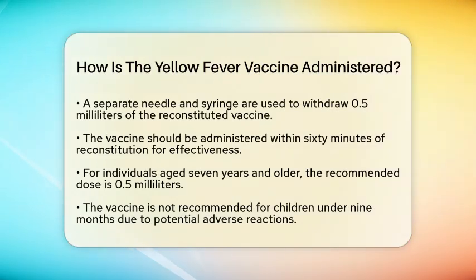Once ready, a separate needle and syringe are used to withdraw 0.5 milliliters of the reconstituted vaccine from the vial. It is important to administer the vaccine within 60 minutes of reconstitution to ensure its effectiveness.